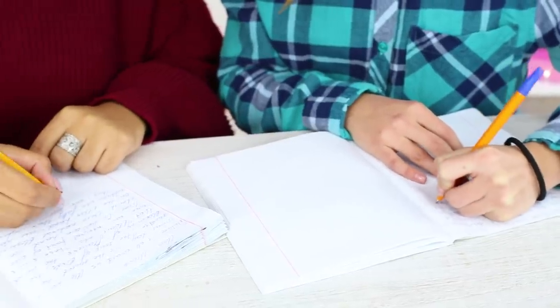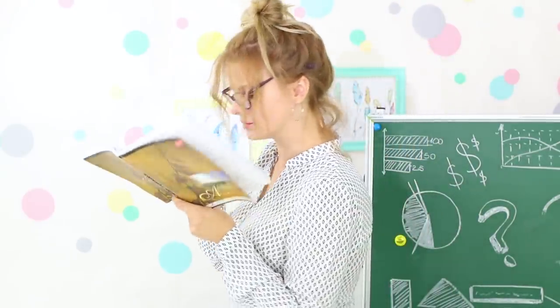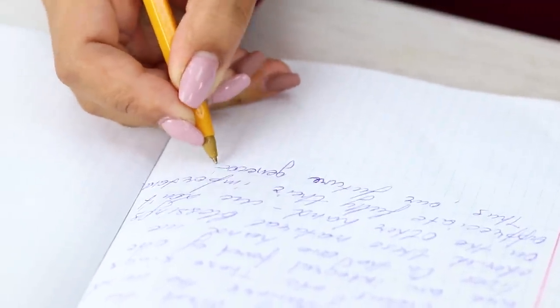The girls can't take notes fast enough! You need to write at the speed of light to get it all! And how can Miss Penny Poppins pronounce everything so quickly? At the worst possible moment, Jessica runs out of ink! And pencils couldn't handle the strain of all this knowledge and snapped! How unlucky!